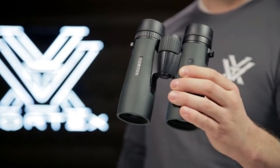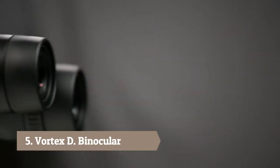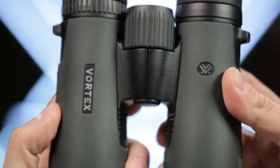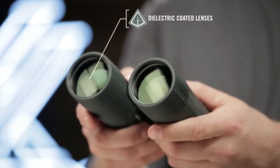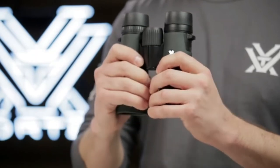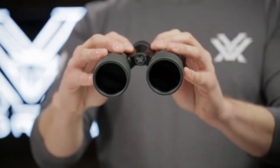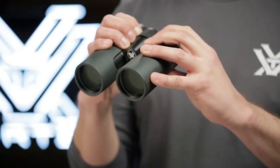This is the Vortex Diamondback. Known for impressive optical quality and durability, Diamondback binoculars are the workhorse of the Vortex lineup, delivering performance at a surprisingly affordable price. Dielectric, fully multi-coated lenses transmit more light and brighter images. The sleek, short-hinged design leaves more room for your hands, making for an easier grip. A field of view that's one of the largest in its class helps you efficiently glass your surroundings and identify your target.